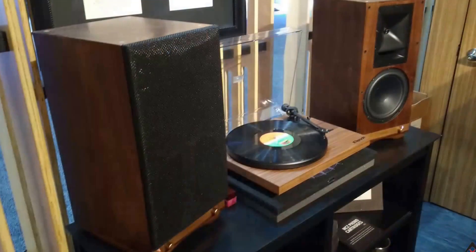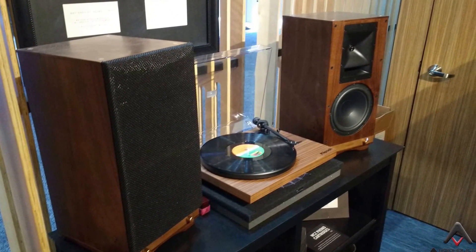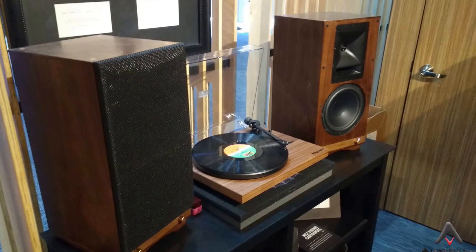They have a phono input and a whole series of inputs on the back. The whole idea is that these powered monitors — kind of like studio monitors — are going to be your one-stop shop for getting that Klipsch sound into your house as easily as possible, regardless of whether you're using digital or analog inputs, including phono inputs for your turntable. And of course, they've got that vintage Klipsch vibe with the walnut finish and the famous Klipsch horns. Back to the floor here at CES 2016.